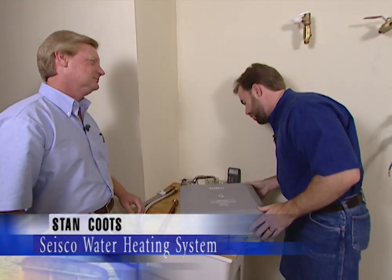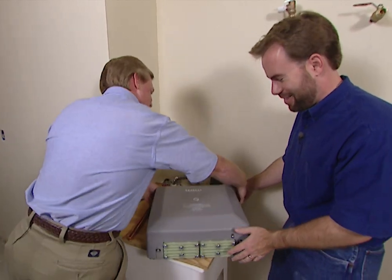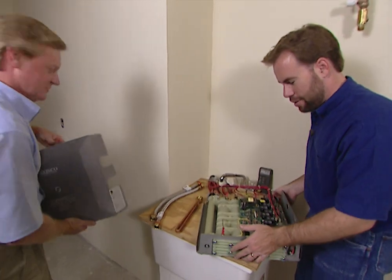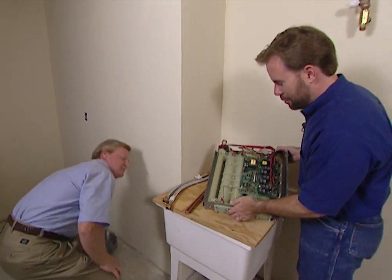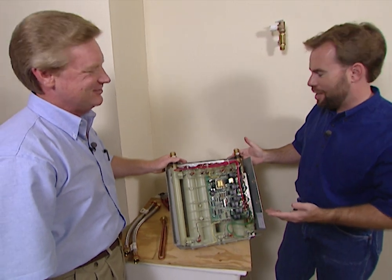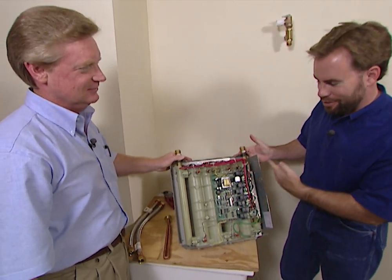And Stan, how do you get the cover off to begin with? Pretty simple — you just pop it right off. I've already removed the screws of course. Now I've built hundreds of homes and I've never installed one of these, so tell me how it works. I see water in and water out, but what happens in between?